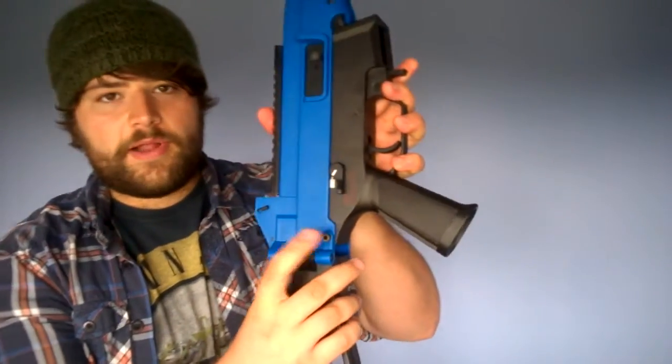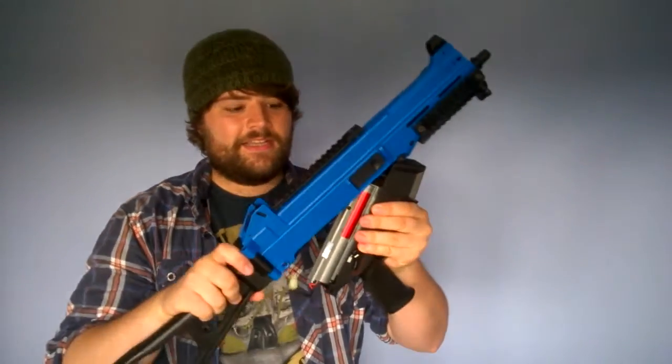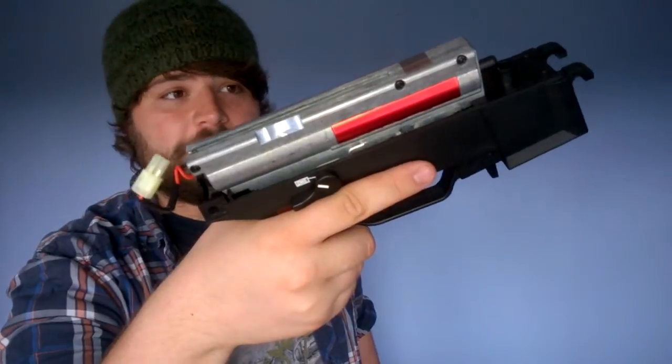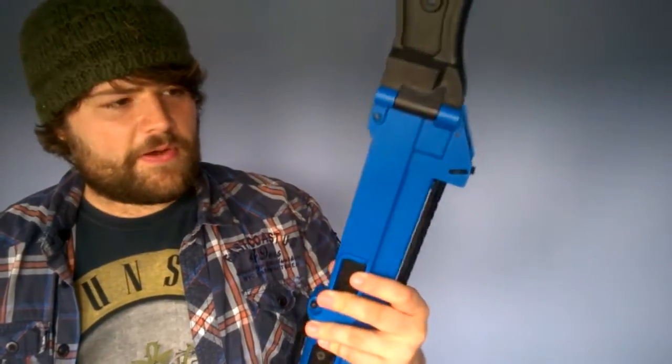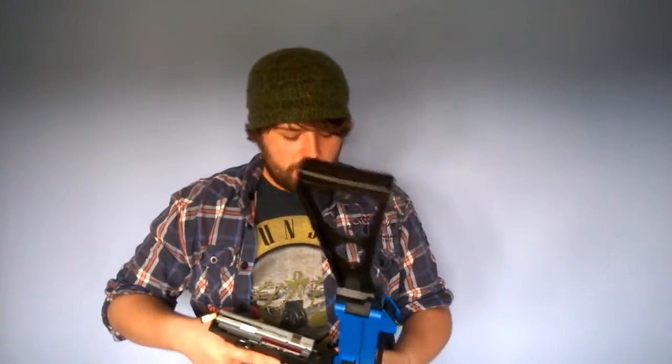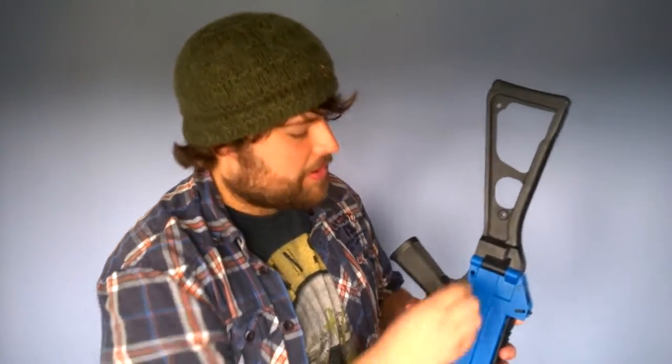If you take down the pin right here, you actually give yourself access to the lower receiver and the upper receiver on its own. You can see here this is a full metal Version 2 gearbox. So there's your magazine well, your air nozzle, and in here you have access to your barrel. There are upgrade kits for this gun where you can attach a metal barrel and a suppressor, so we might have to look into that in the future. To put it back together, you simply reverse that process and pop your pin back in.